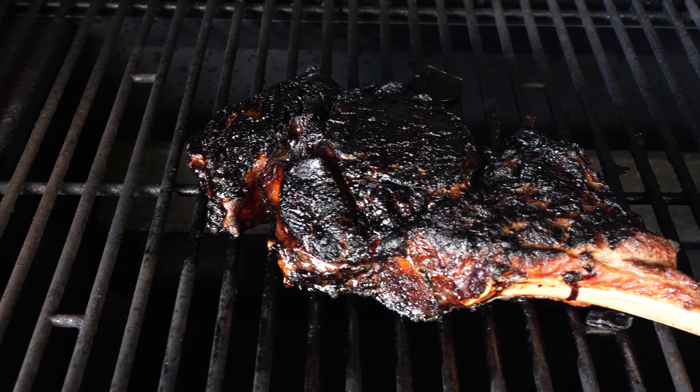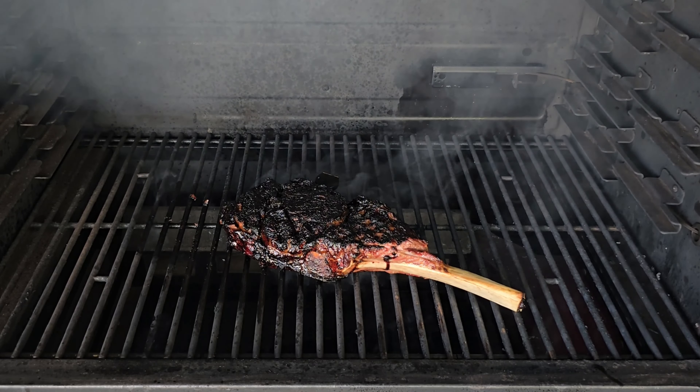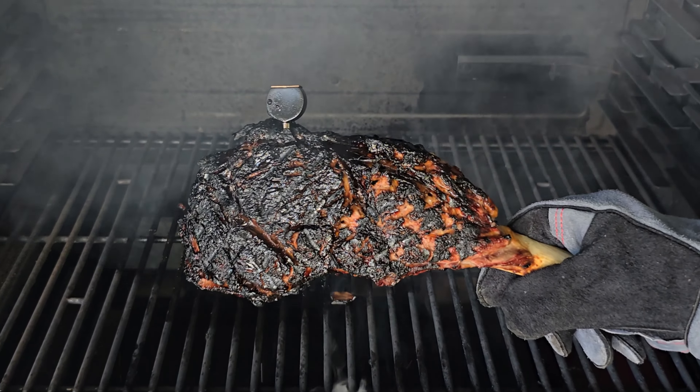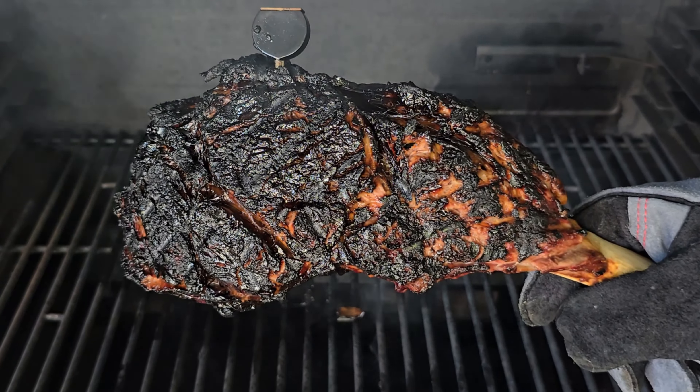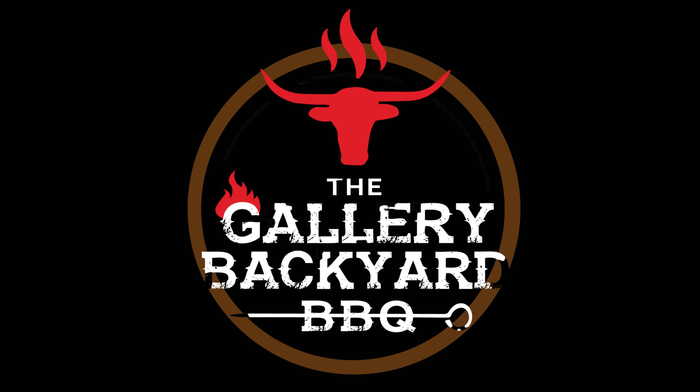Once that three minutes is up it is time to flip it. We are six minutes total into the cook and we are building one heck of a crust. Let's take a moment to admire that tomahawk. Before we close it for another three to four minutes, let me bring you in for a close-up look at that crust. I am definitely jacked up for this — let's shut it down.